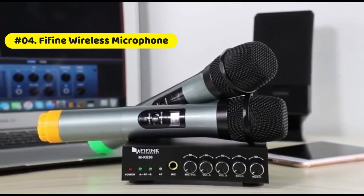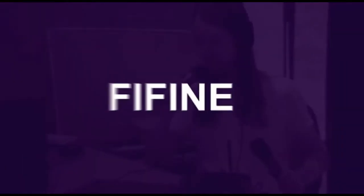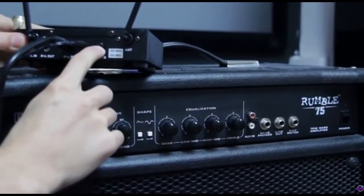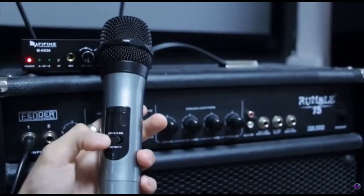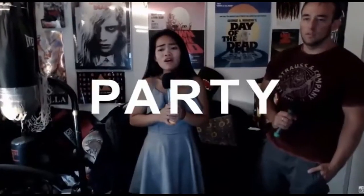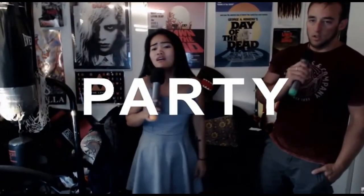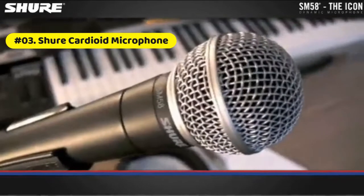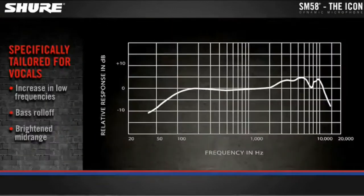If you want more information about this product, you can follow this video description to find it. UHF wireless microphone is less likely to be subject to interference than VHF microphone. One-quarter inch input for extra wireless microphone, separate volume control for each wireless mic, perfect for karaoke, party, school, and church. Adjustable echo effect.